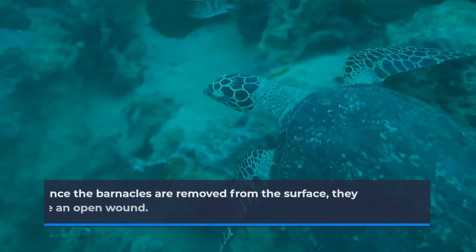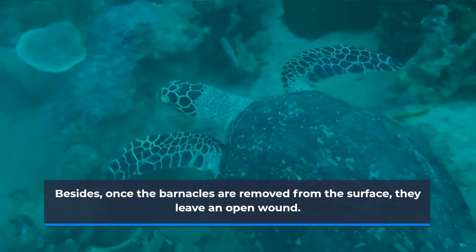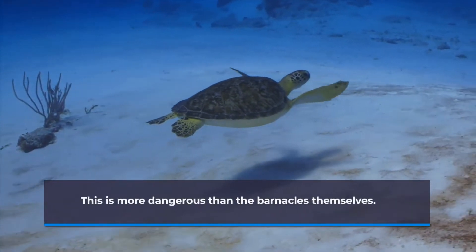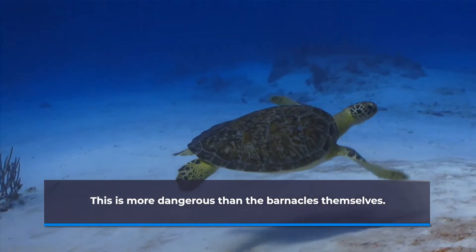Besides, once the barnacles are removed from the surface, they leave an open wound. If this wound isn't treated with proper medication, it can get infected. This is more dangerous than the barnacles themselves.